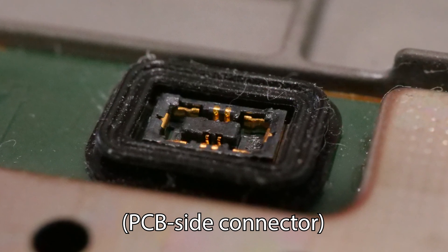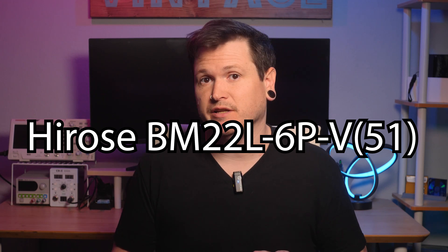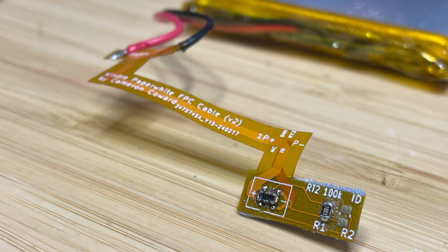And that brings us to the next challenge — the connector. This tiny little sucker was a huge pain. There are no markers to identify it, and no amount of image searching yielded an identical result. But to avoid modifying the Kindle's mainboard, I needed the exact same connector. I spent days searching and seeking help on Reddit and sifting through endless catalogs trying to find a match. I was about to give up on the whole project when I finally identified it: the HiRose BM22L-6P-V51. It was so hard to find because manufacturers and suppliers didn't have photos of that specific model. But I was able to order some from AliExpress, and once I had that, I modified my flex cable design to accommodate the connector and the resistor. It also has pads for an ID connection resistor, in case that ever becomes necessary.